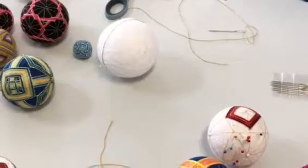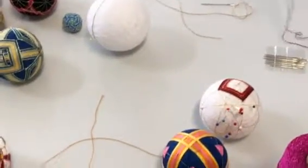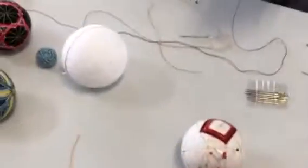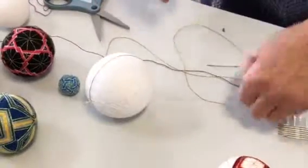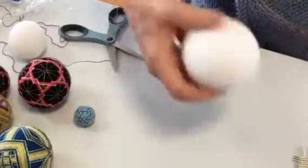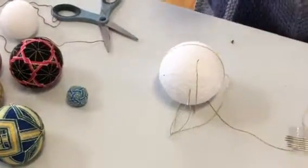And I use pearl cotton, number five or whatever — I don't know if this is a five. I can leave this actually hanging there because I can easily sew back through the styrofoam and do another needle.